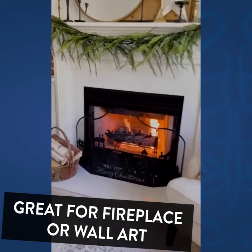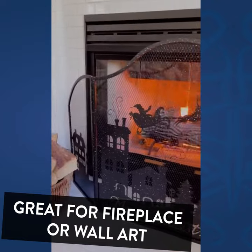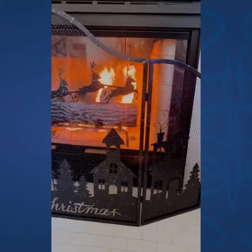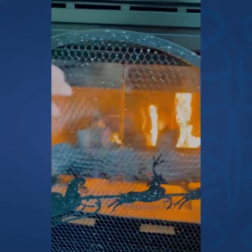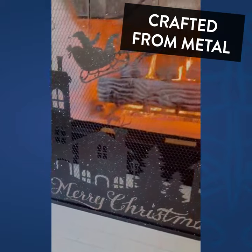Hi, this is Amy Wilson from Amy Wilson Designs, and I want to share with you this gorgeous fireplace screen for Christmas. It's all in the black metal with fly specks of white, and then look down here at all of the detail of this darling Christmas village.